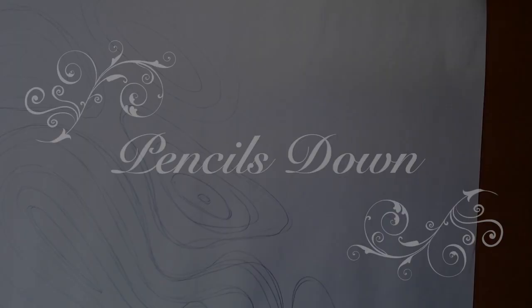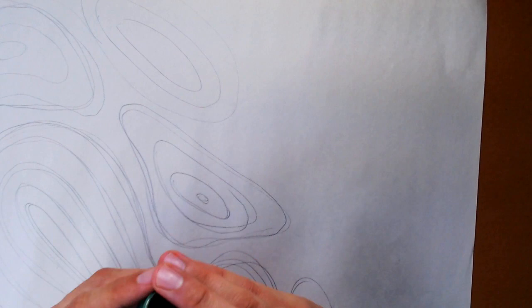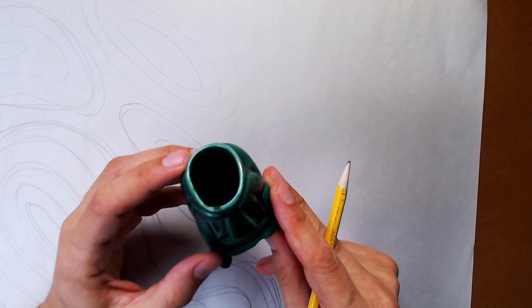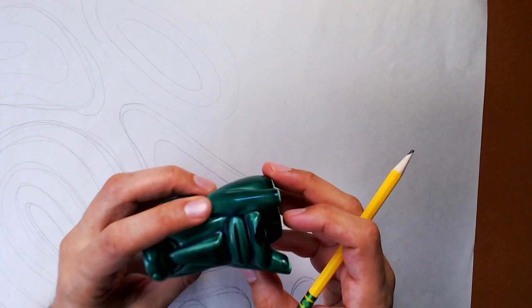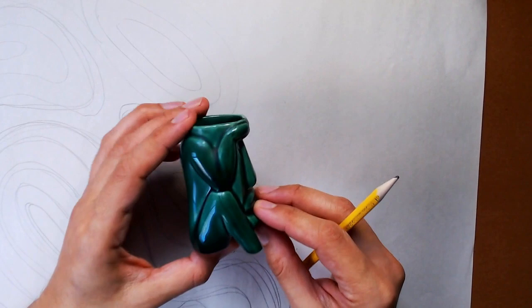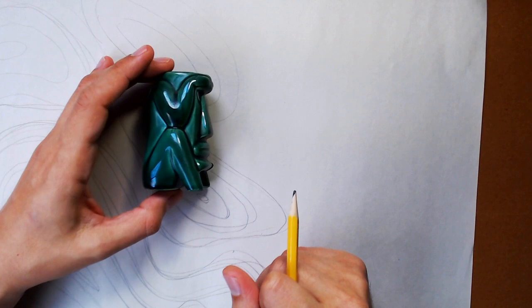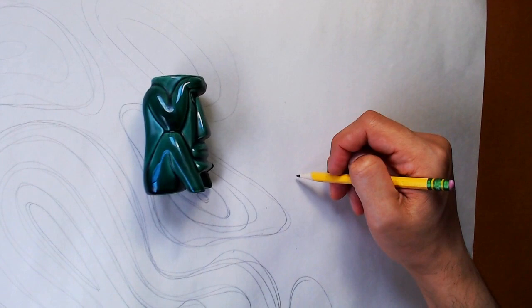All right, how'd that feel? Warmed up? Ready to start the exercise? I'm going to show you two different ways to draw things that you see. You're going to need to get your object. I'm going to use this little ceramic figure — I think he looks pretty fun to draw, and I can choose the angle I want to draw him from. The first way that a lot of people draw what they see is called contour line drawing.